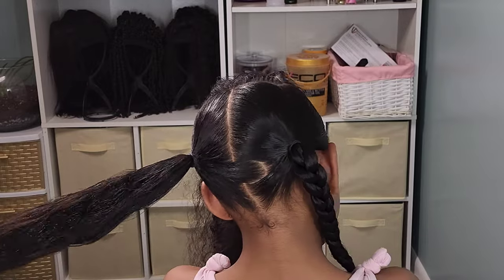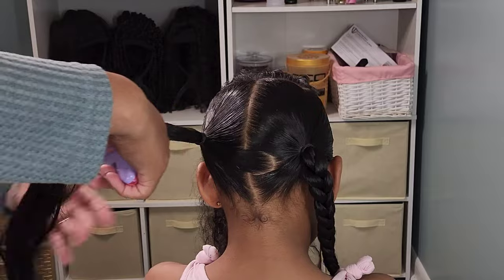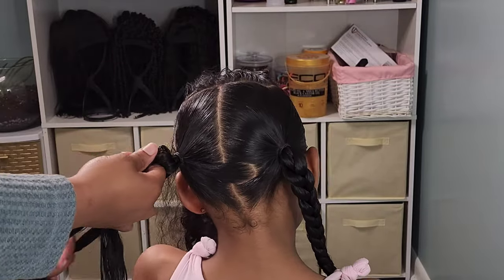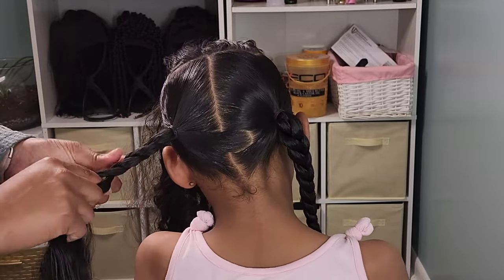I decided to go in with some regular plaits for her braids, and then I also added in some bows as her accessories — because I love me some bows on my girls. She was good, and this style lasted her until wash day, which was three days away.